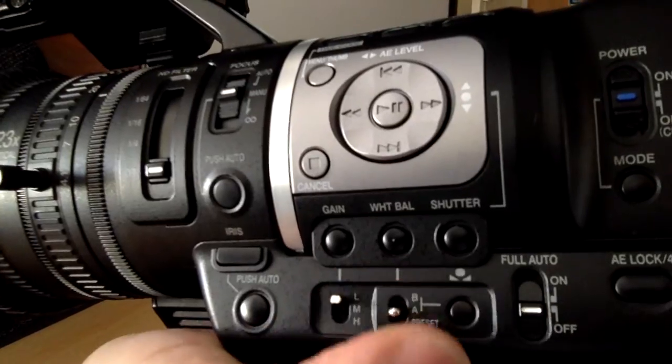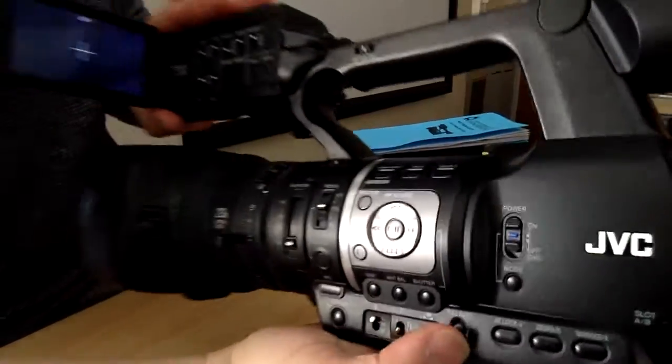There are two presets for white balance, but you can also do white balance manually. Let me show you briefly how it's done, as that's an important one.